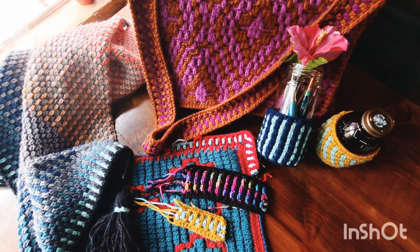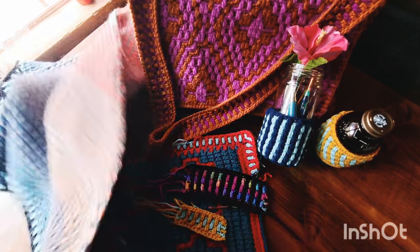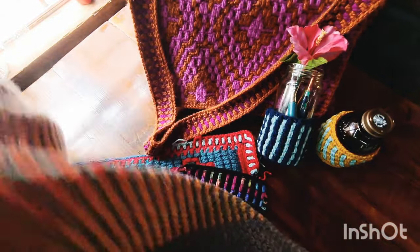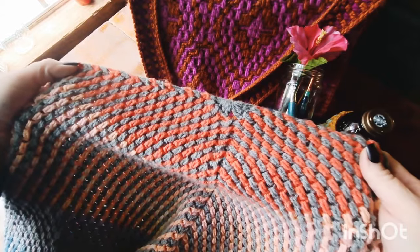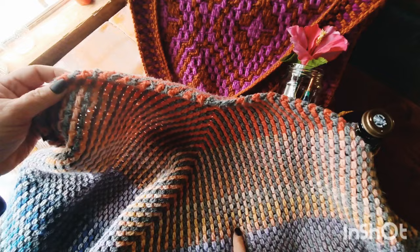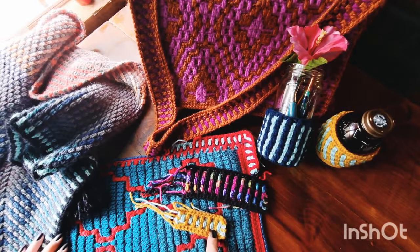Today we are going to be doing the Dyad Stitch Worked Flat. We originally saw this stitch when I did the shawl, which I will have linked down below, and we are working a top-down triangular shawl using the Dyad Stitch. This stitch can also be worked flat, and in this video today we're going to teach it flat.